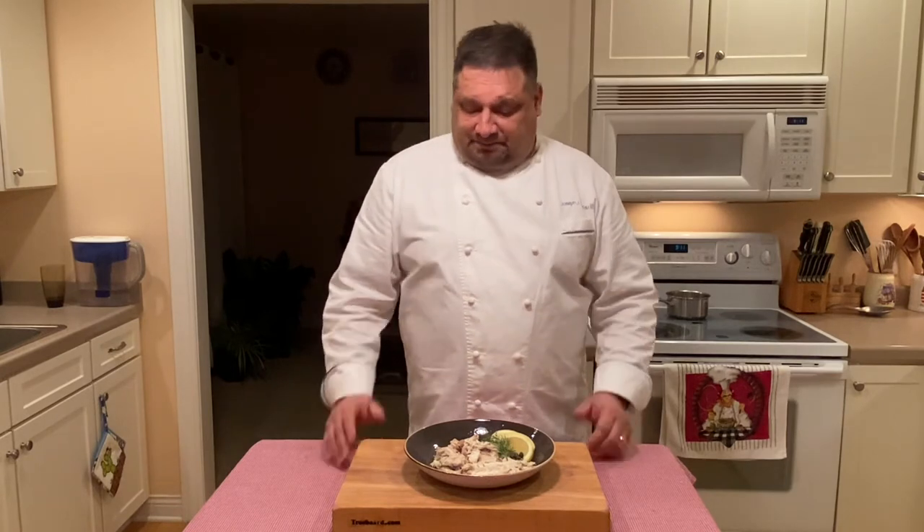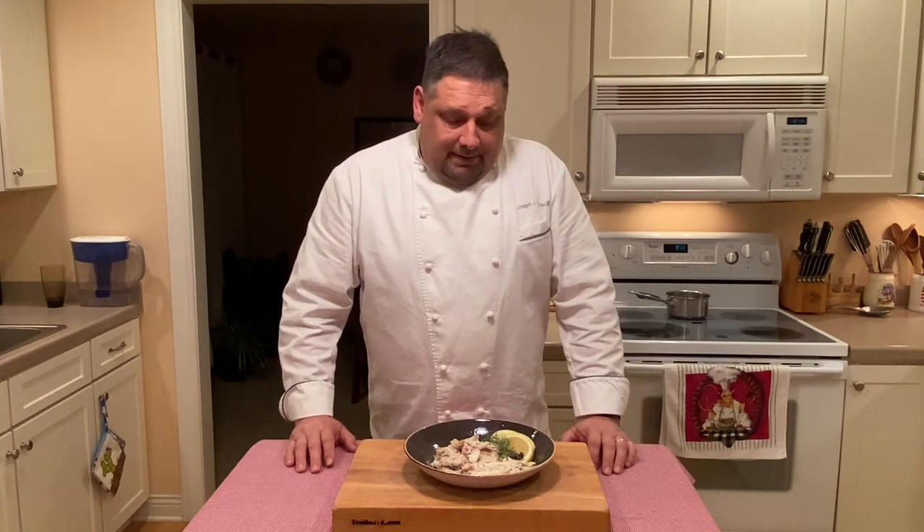Feel free to use any filling that you like. I chose this because I'm looking to go a little more Mediterranean. If I were to make fish tacos, I would most likely put coriander, cilantro, jalapeño — things like that in there — to help enhance the flavors more towards the direction or ethnicity of the food that I'm about to eat. Well, thank you very much for joining me. I hope I answered some questions that you may have had regarding salt baked fish.